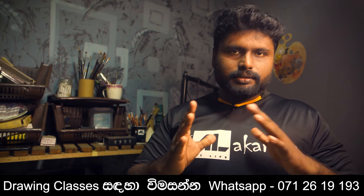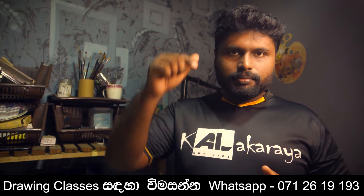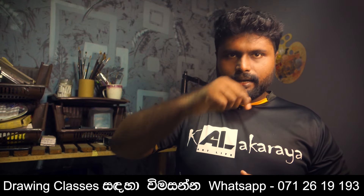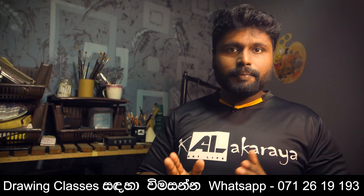I will be able to join the Admet Studios class. I will be able to give you contact details and a direct call.